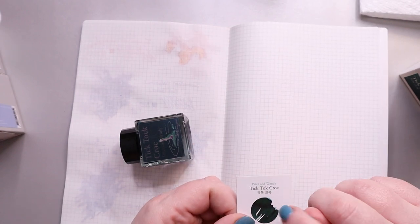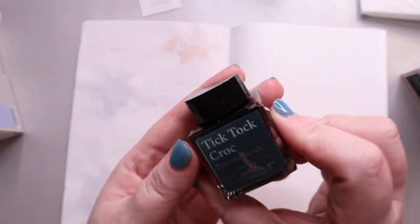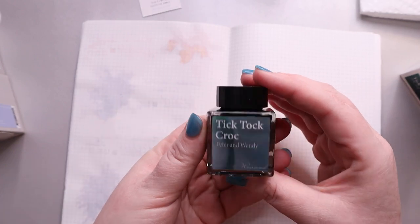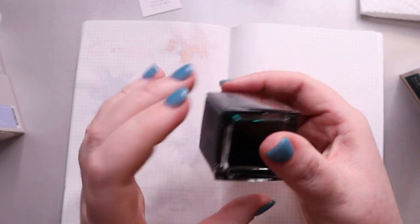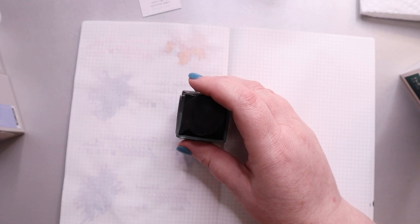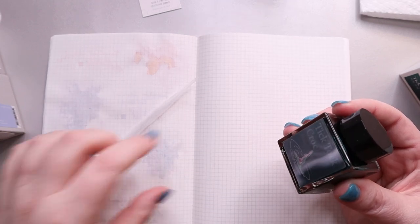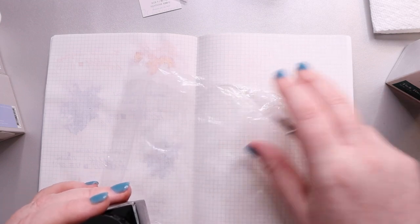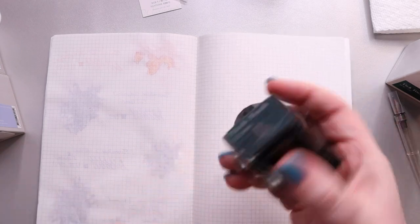It looks like it has a little bit of a sheen to it — maybe a red, which would make sense since he's a crocodile. The label is interesting, though it's popping up a little so I don't know how well it's attached. It's one of those that you shift and get different images — you have the croc and then the name. I don't think this one has any shimmer to it, but we shall see. To do our swatching, I'll put a small drop of ink, spread it out with a sandwich bag, then use my Pilot dip pen with a medium nib to write out the name and do a couple of squiggles.